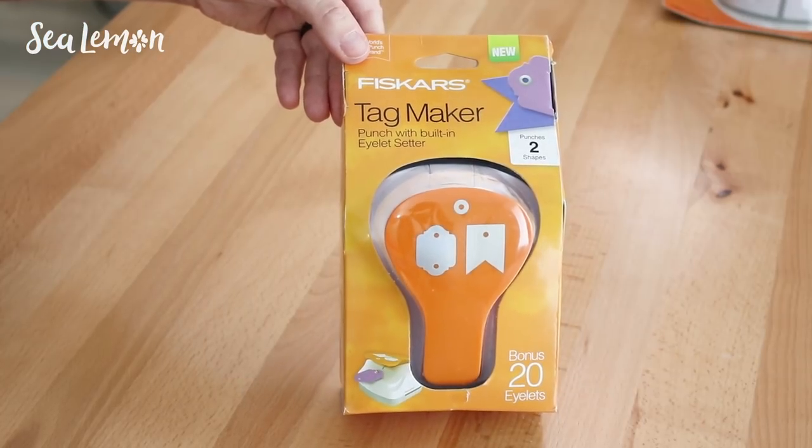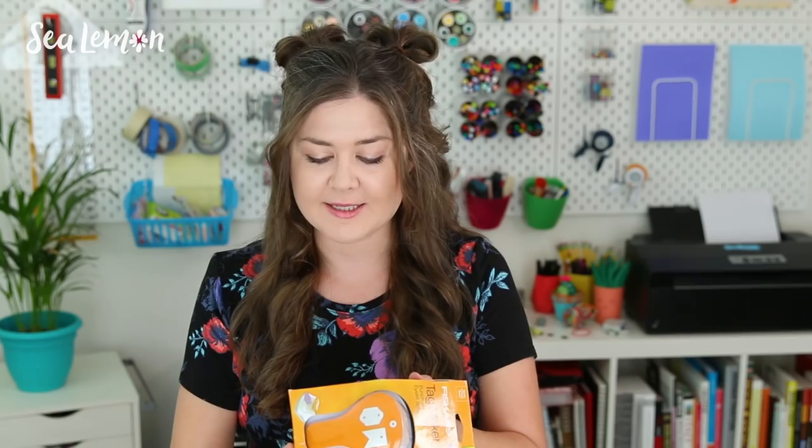Next, I'm gonna try out this tag maker. Punch the shape, punch the hole, and set the eyelet all within this one machine.